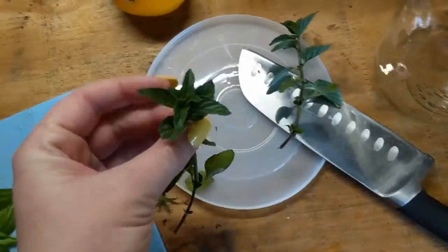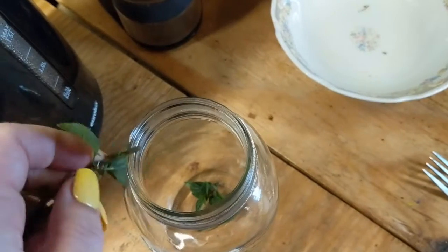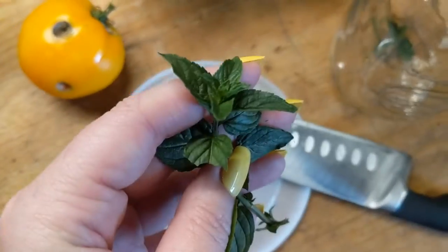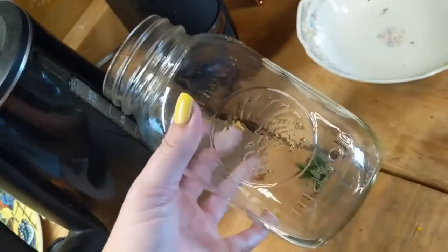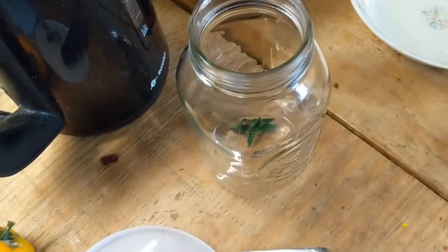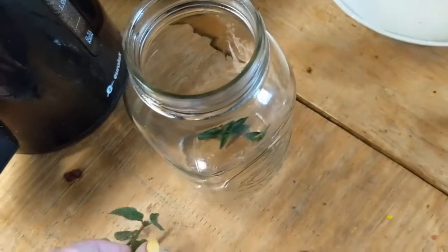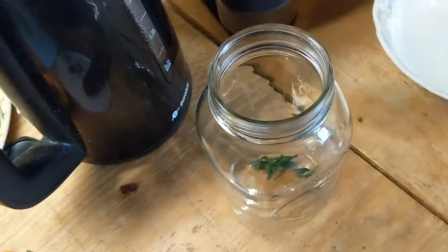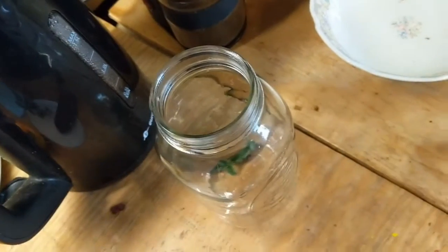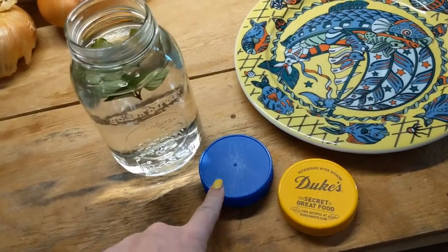One of the ways I'm trying to stay hydrated this summer is making flavored waters. I'm putting in some chocolate mint — just fill up a jar with water and the mint and let it sit in the refrigerator for about two or three hours. Let it get good and cold and bruise the mint a little bit when you put it in. I've also been putting lemon in with the mint, and that has been pretty delicious.